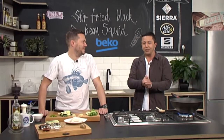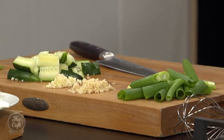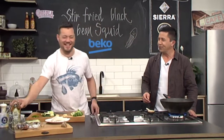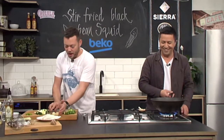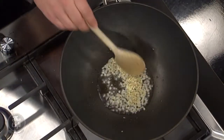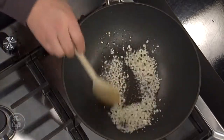Now we need to make the black bean sauce and get the stir-fry underway. We've done all the prep so we're ready to go. Get a wok on the heat — nice and hot. Get the oil in and get it hot, then the ginger and garlic go in. Stir-fry it, keep stirring to release all those flavours.